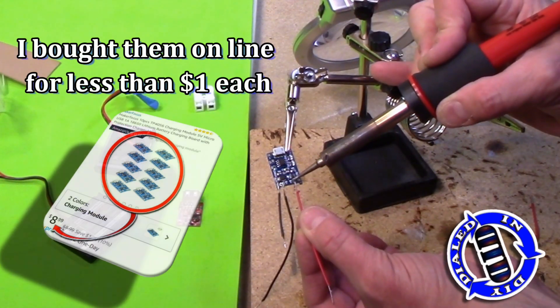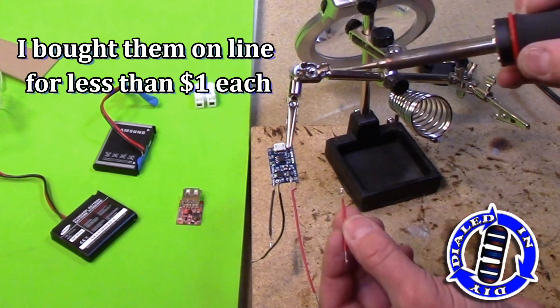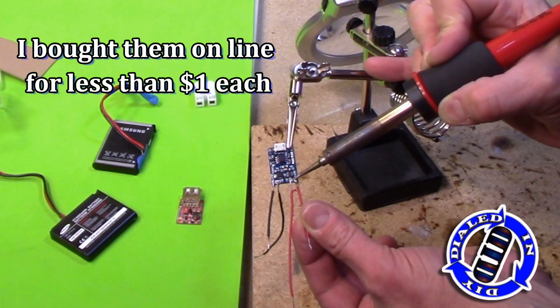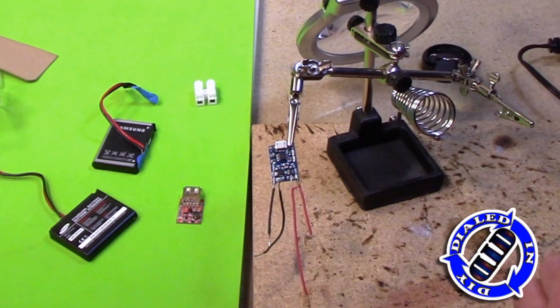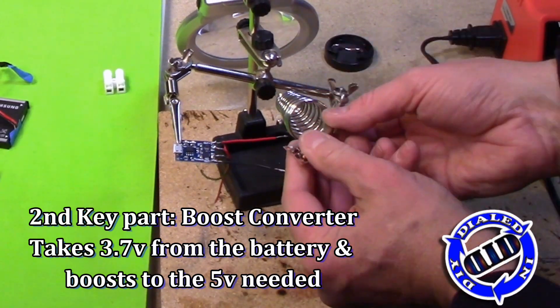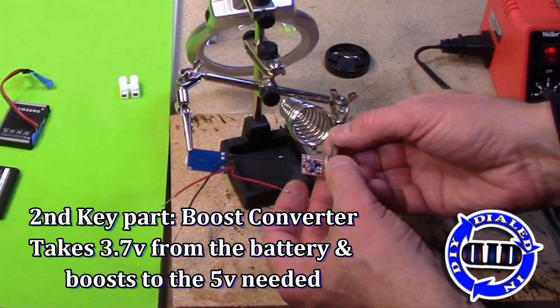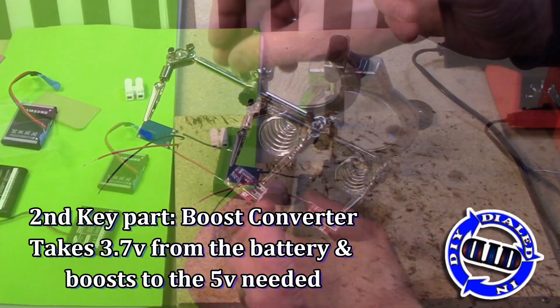Do you want to know a little bit more detail about the parts being used in this build? I will get to some of that in this video as we go through it, but I'll also put more information in the description below. I've done prior videos where I walk through a lot of these pieces in much greater detail, and I will make sure that those links are below as well, with a reference point to that in the video in just a few moments.